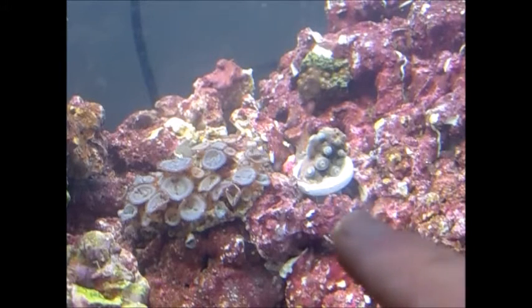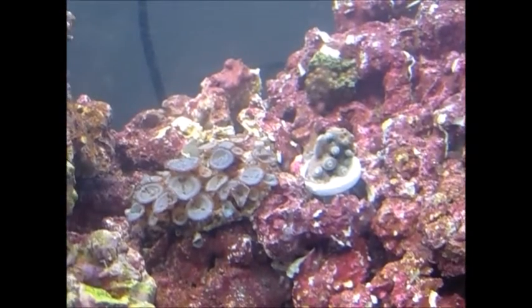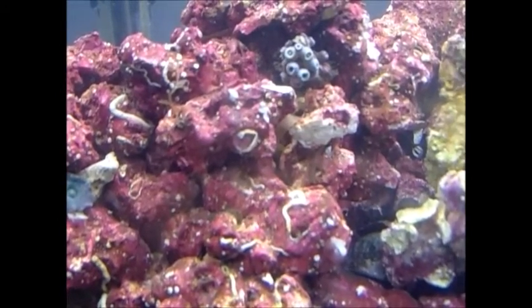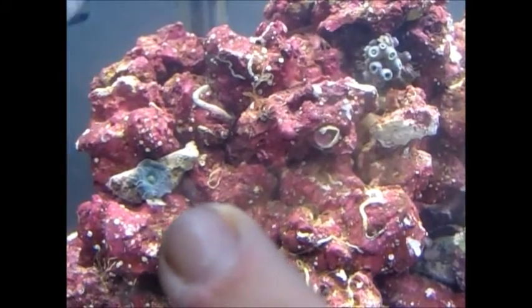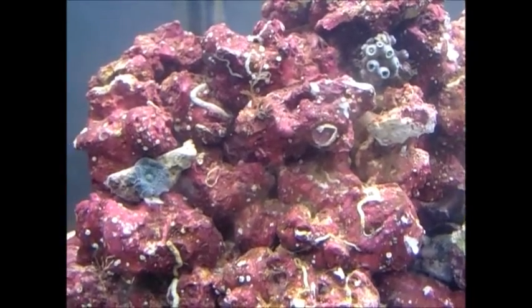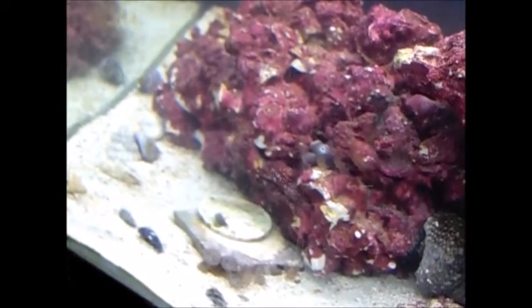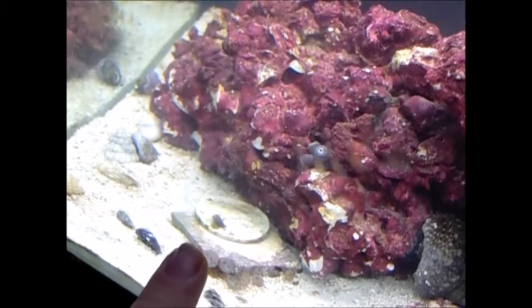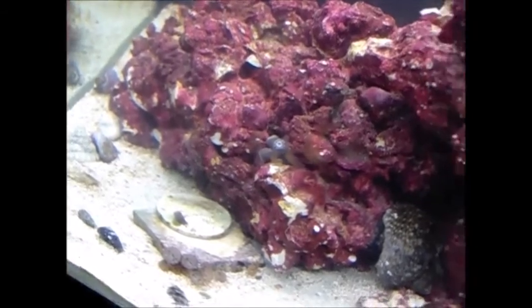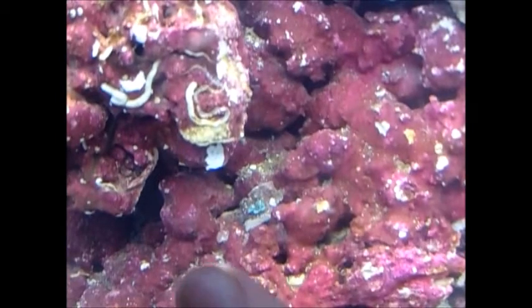There's one of the new corals — that is the Fruit Loop Zoanthid. That is the Pseudo Dragon Mushroom. That is the Nuclear Zoanthid. And that one right there is the Green Goblin Boom Mushroom.